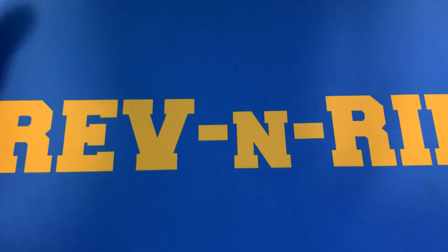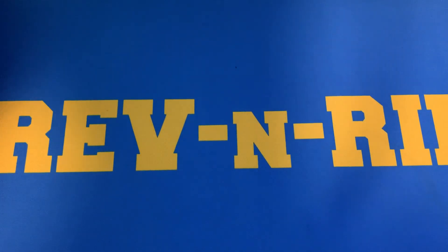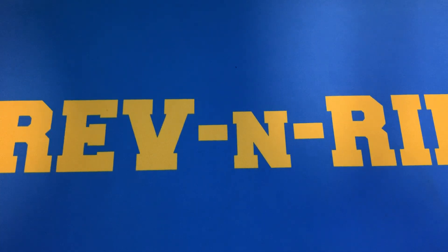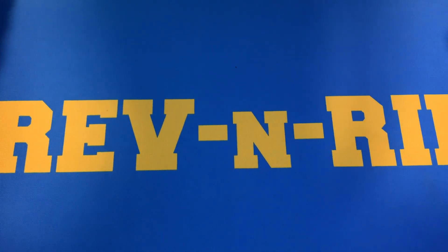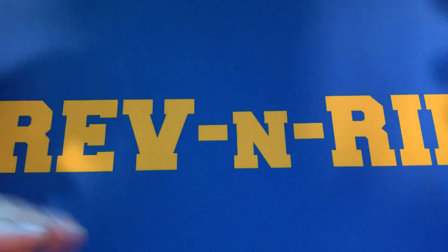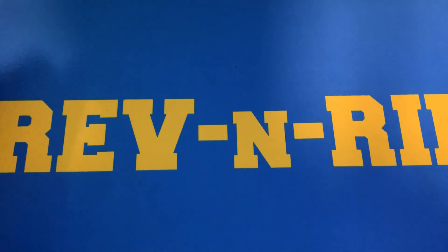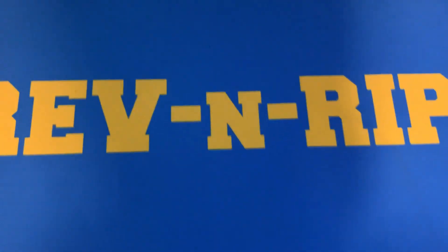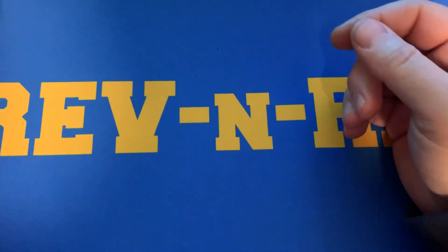Welcome to Rev and Rip. I've got a 12-card PSA submittal reveal here, and this is the second time that I'm making this video. The first one got broken up due to a phone call, so I'm just going to run through this pretty quick. If you would, like and subscribe the channel — appreciate it.